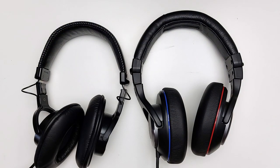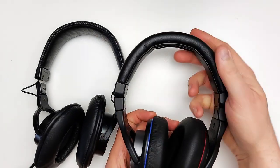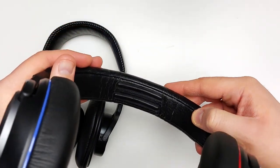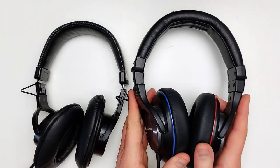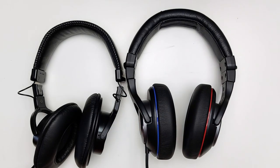This headband is the only major thing holding the headphone back, in my opinion. After an hour or so, I start to get a small hot spot right at the top of the headband where there doesn't appear to be any significant padding at all. Obviously this can be remedied with aftermarket solutions, but that's not really the point of a review, and I have to remain critical.